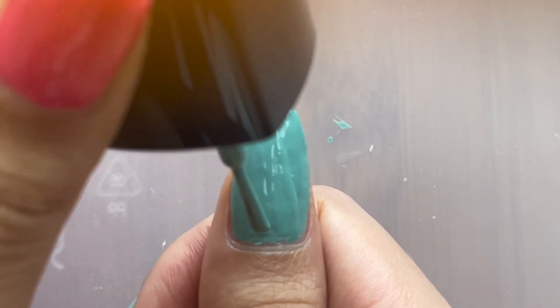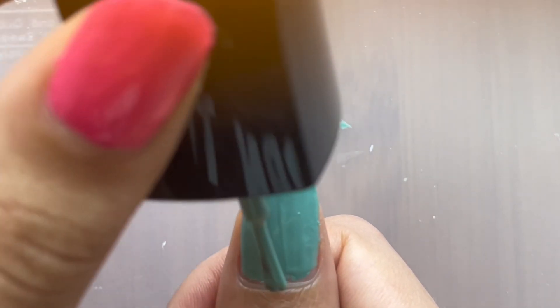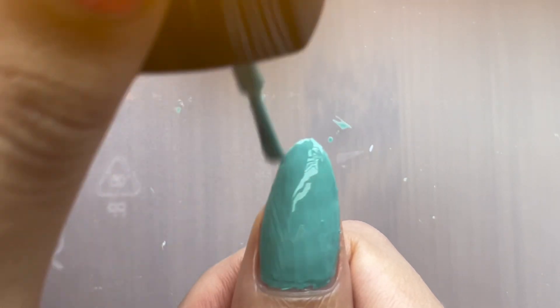Here's the second coat. I did kind of make up for it on the second coat. Still the same problems. But on the second coat, it did kind of work together more to hide those.